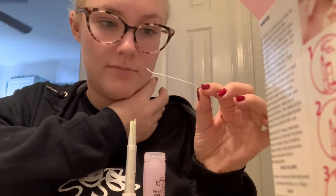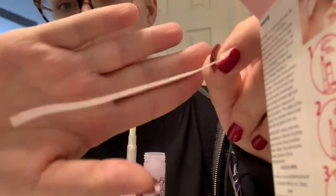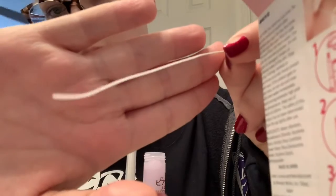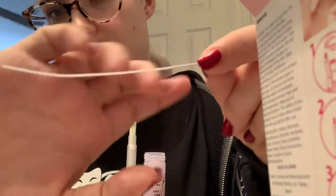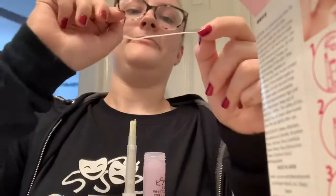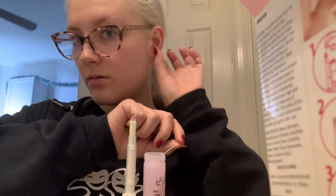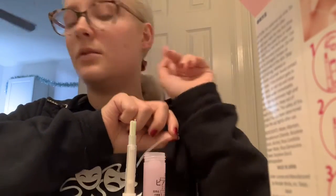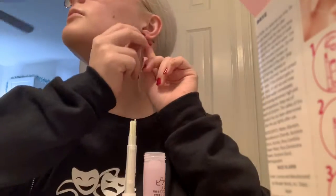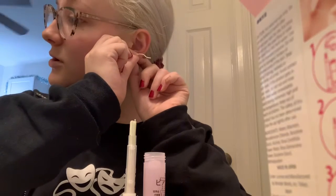And then it says 'white dirt' — oh my gosh, there's so much! I don't know if you can see. The camera's not really picking it up, but can you see the little particles on the end there? Then you can do another one, but it says to use different ones for each ear.